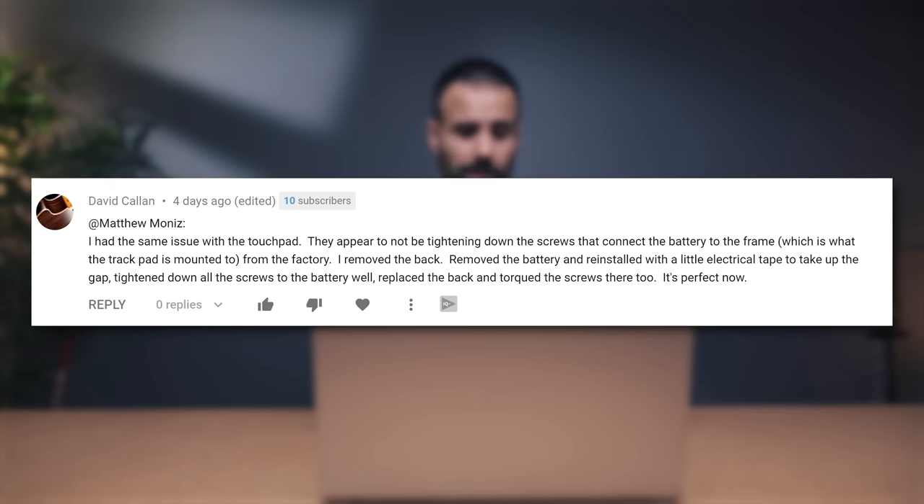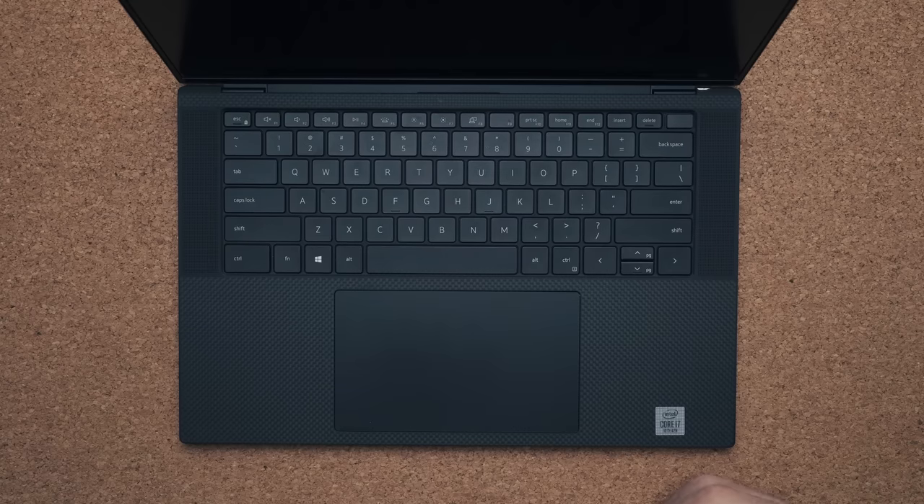One of you in the comment section actually said you opened up the laptop and screwed the touchpad closer to the base. Now, this is something a new user shouldn't have to do. So if your unit has this issue, send it back. And if it comes back with the same issue, send it back again. Because personally, I'd rather give birth to triplets than deal with this type of experience.